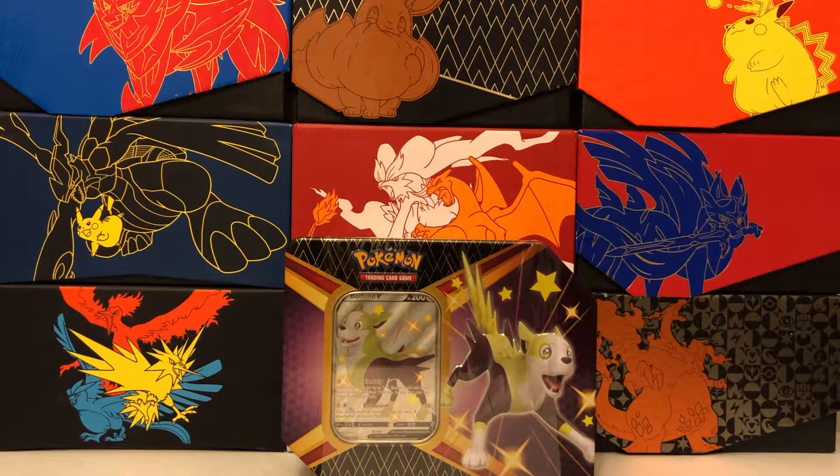Hey everyone and welcome back to Trainer Mark, the channel where we open Pokemon cards together. My name is Mark and I am back with more Shining Fates to open up for you guys. Today we'll be looking at the new Boltund V tin, which is actually one of three variants. I will be posting the other two variants in separate videos, so please stay tuned for those. But for now we're going to be looking at the shiny Boltund V tin.